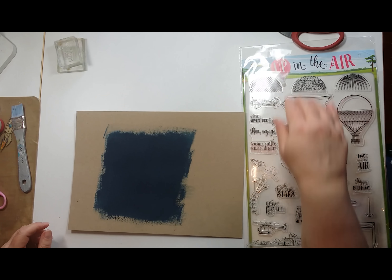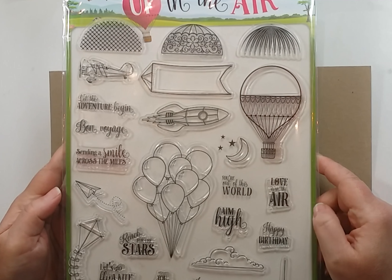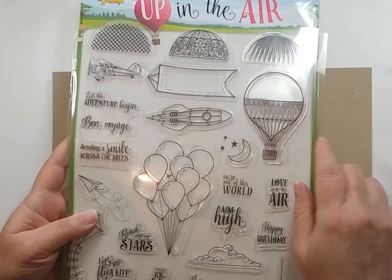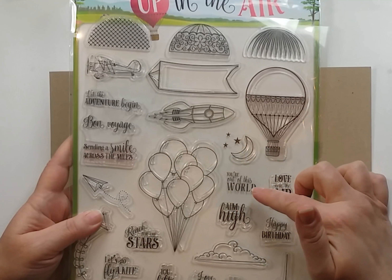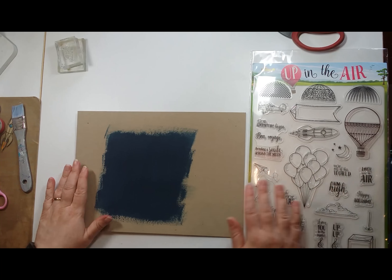I'm using the set of stamps from Creative Stamping Magazine and they're called Up In The Air. It is online, it is on our website. So I've used the rocket ship, the stars, the words 'you're out of this world' and that's it.